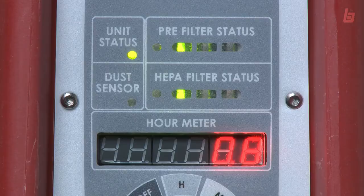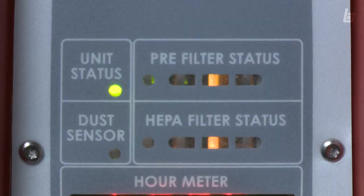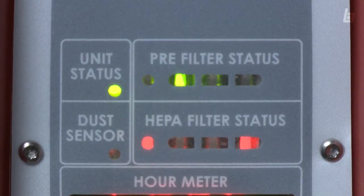When is it time to change the filter? When it tells you to. Stoplight-style filter status lights notify you when the filter needs to be cleaned or changed. Red means stop and replace the filter.